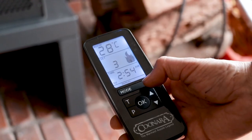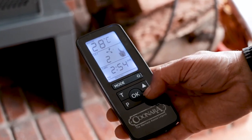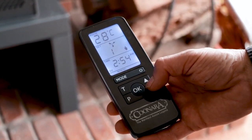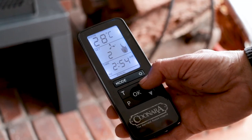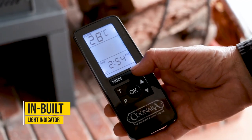The advantage of the thermostatically controlled model is simply that you can set the temperature — say a comfortable 22 degrees — and the heater will maintain that temperature. Once it drops below 22 degrees, it signals by a light indicator to put more fuel on the fire.